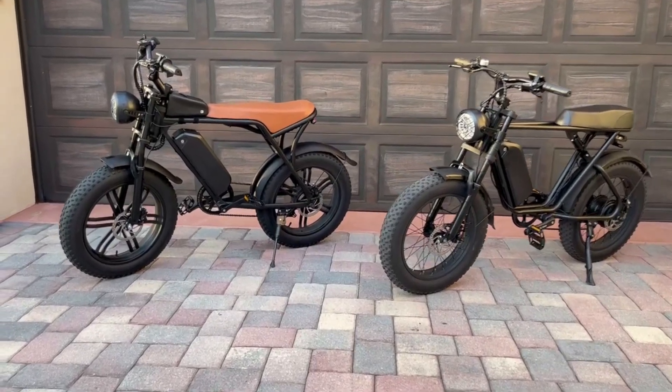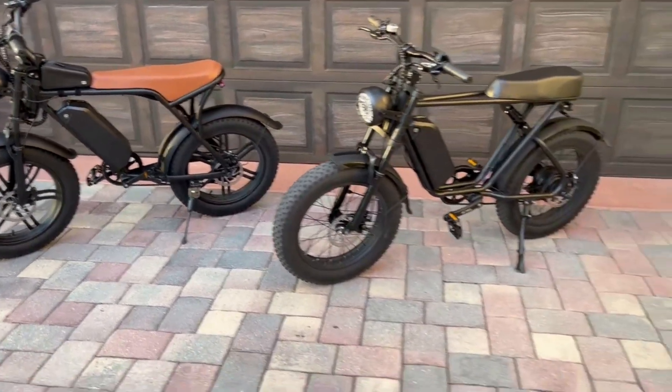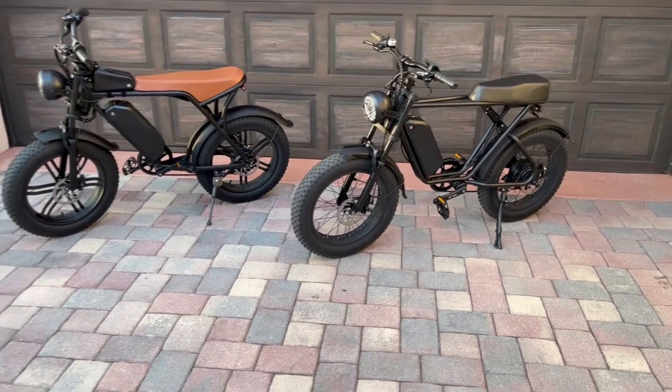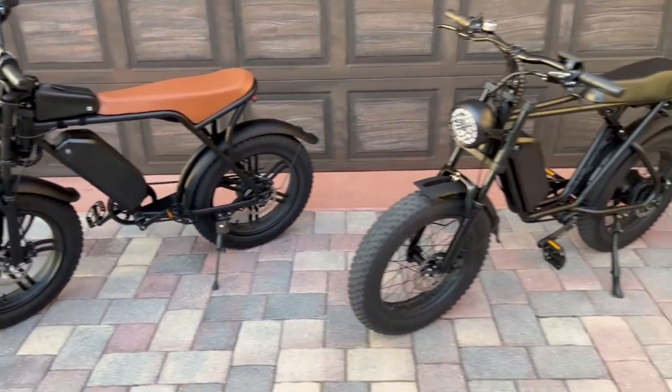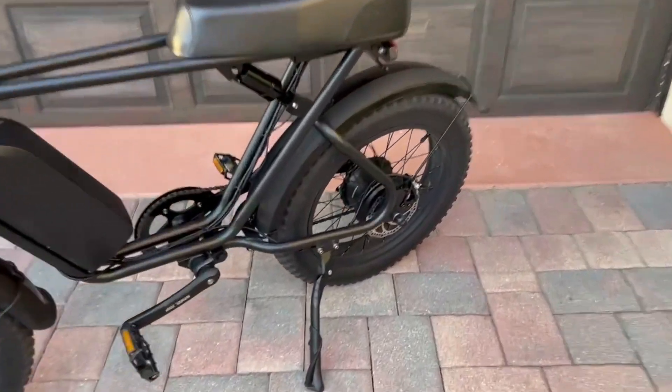In this video, we're going to be comparing the Uxie V8 e-bike versus the Emoco C91 e-bike. These bikes are very similar in price and specifications. Both come with a 48-volt, 15-amp-hour battery, and both come with a 1,000-watt hub motor.